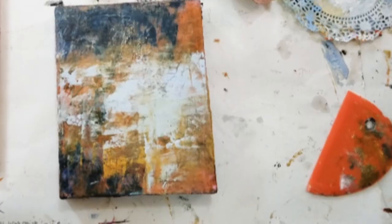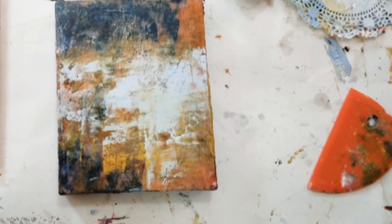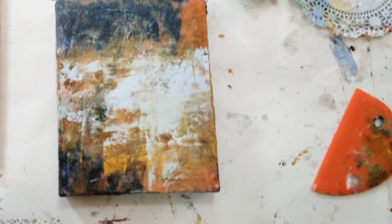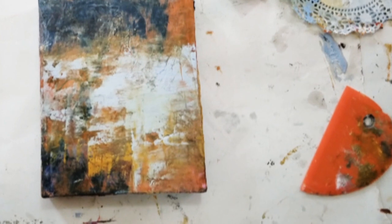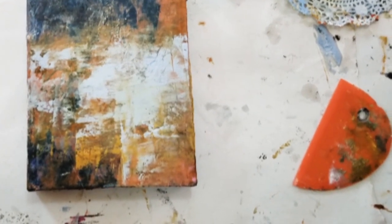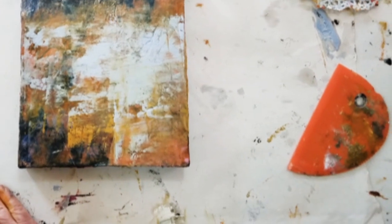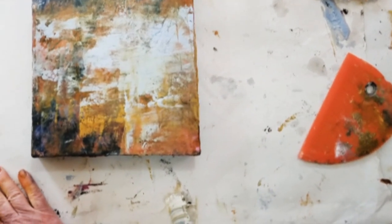I'm going to show you some ideas for mark making. One of my favorites is called Asemic Writing, which basically uses marks that look like they could be writing in various languages, but they're not.